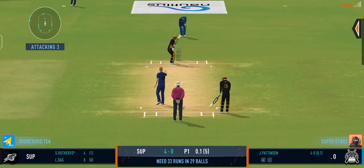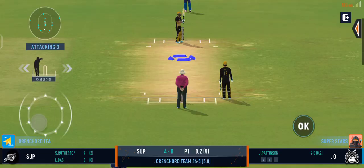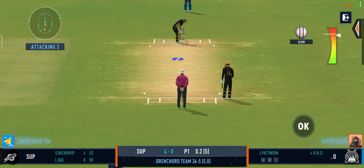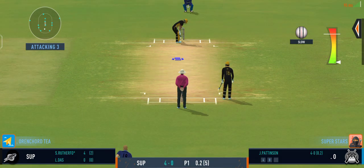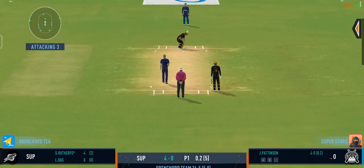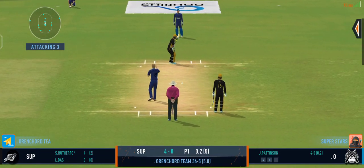Well bowled, ripper. That's nasty — right into the body.